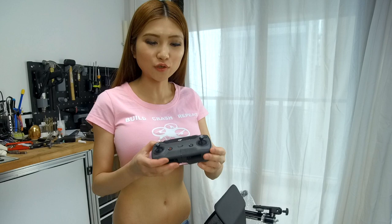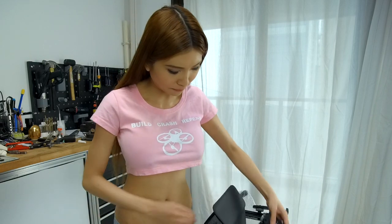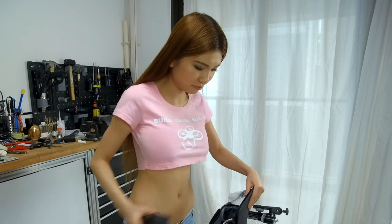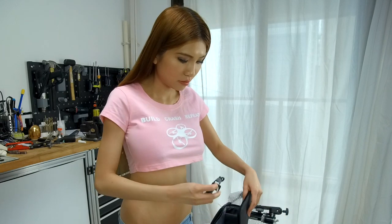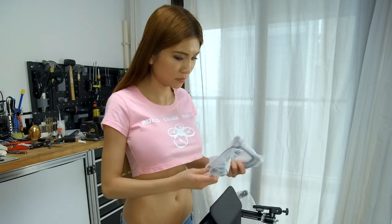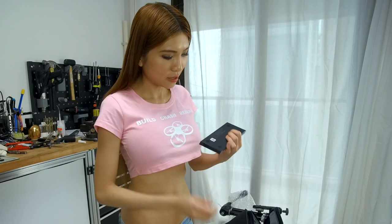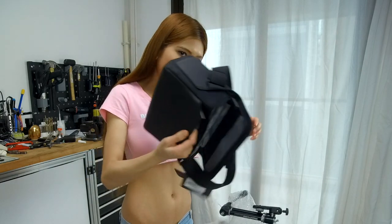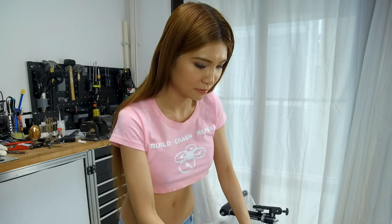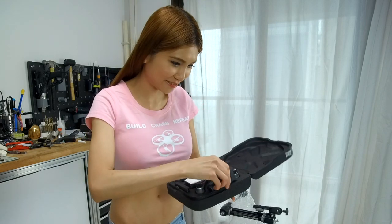I chose the version with the remote control. If you connect with just your phone, the range is much, much less and I don't want to lose it. The power adapter, cable, and this must be the propeller guard. In the front, this is the USB cable and the battery charging hub. This is it — the DJI Spark. Finally.